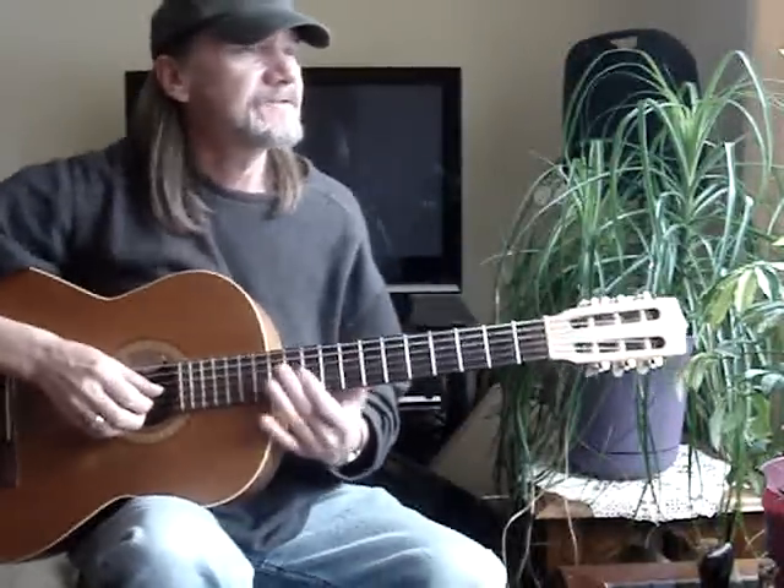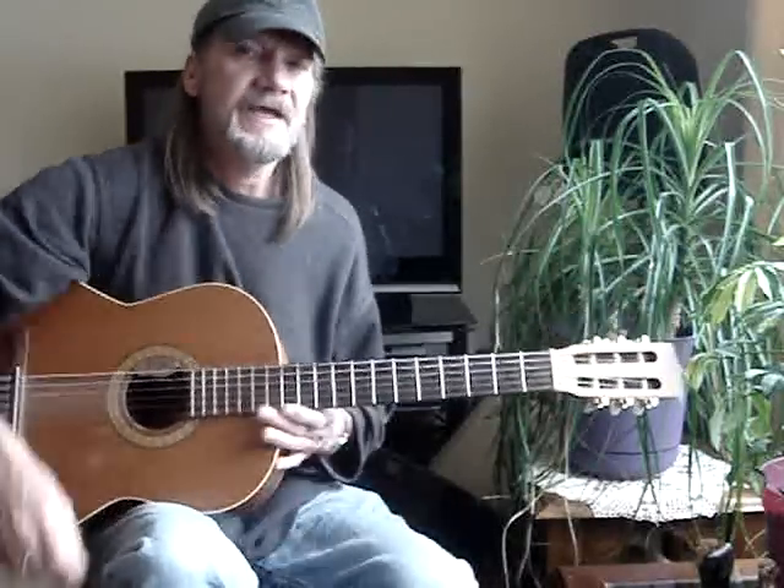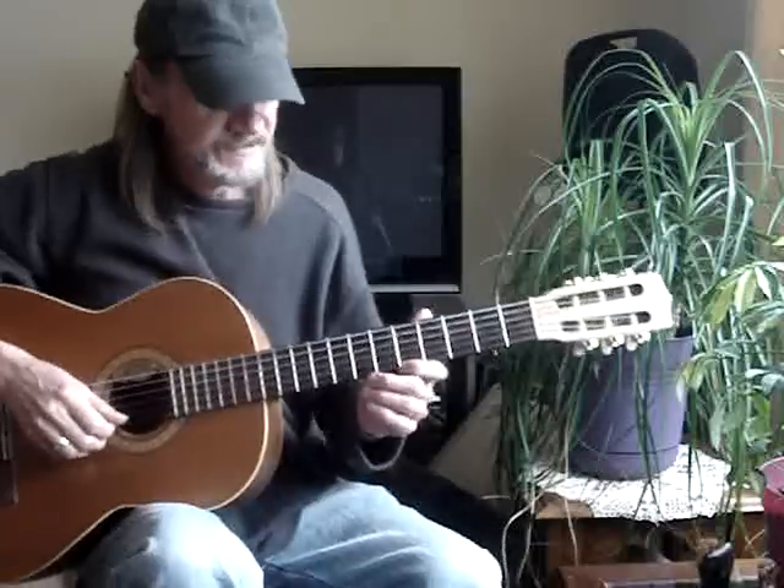I'm going to do a video here. I showed us some G tags a while back and some E tags. I'm going to do an A tag, A, with some open strings.